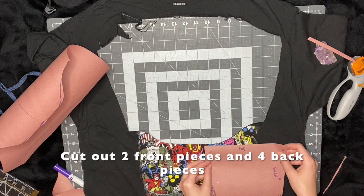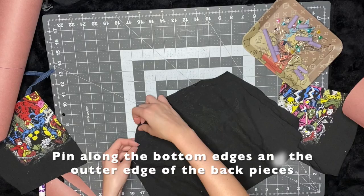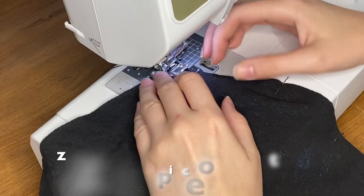You should end up with two front panels and four back panels in total. After I have all my pieces cut out, I'm going to pin along all the bottoms. Where I'm putting the vertical pins, that's where I'm going to zigzag stitch. And then I also pin along the back outside piece, where the lace-up part is going to go, and there I do a straight stitch.